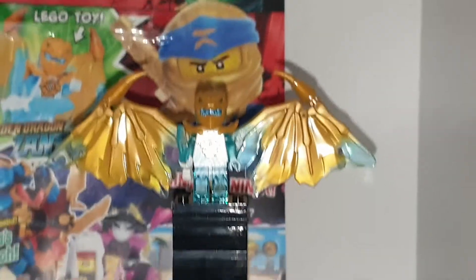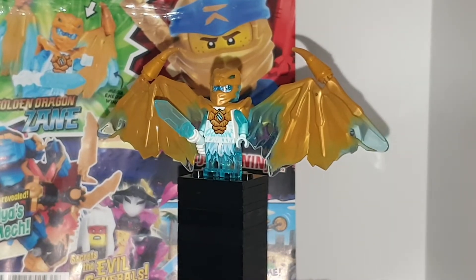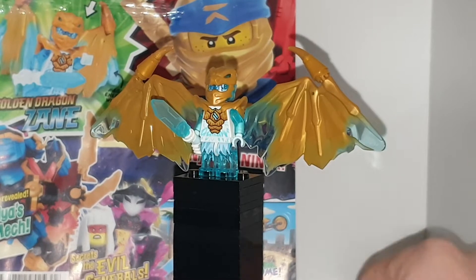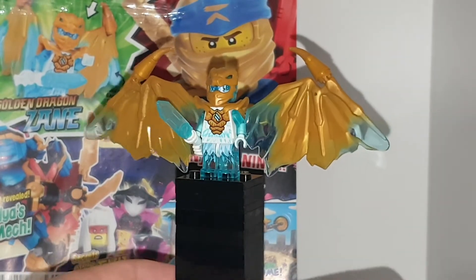It is Dragonform Zane. Dragonform Zane is a Dragonform that I don't have. I have Jay and Kai, and I just want Cole now to complete the collection, but my favorites out of the ninja are Jay and Kai. So I'm glad to have those two, but it's always good to get Zane.